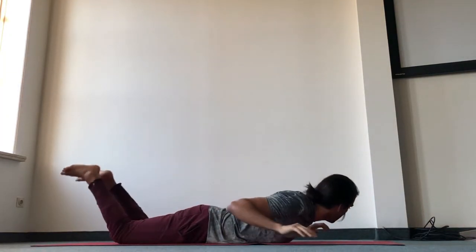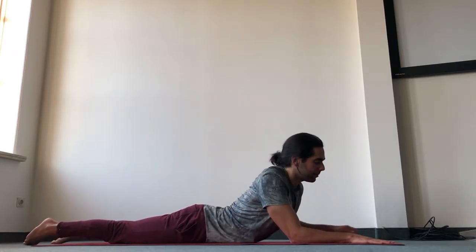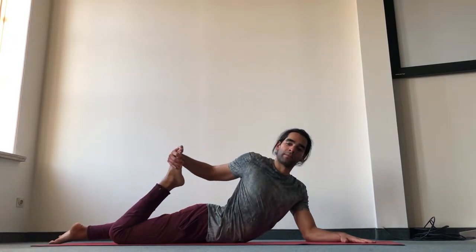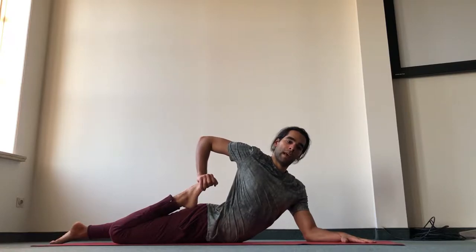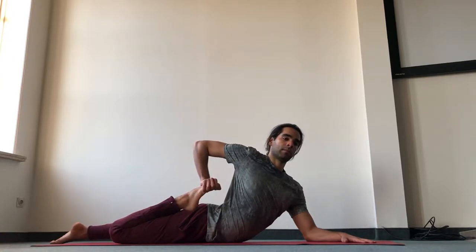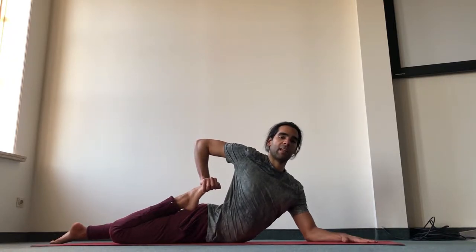Back down — you can face the other side just for a second. Come back to Sphinx. Bring your left hand to a diagonal and grab your right foot with the right hand. This is one-legged frog pose. Keep pressing the chest forward and bring the shoulder blades down. If you want to go deeper, you can extend the left arm and bring the shoulder blades down.